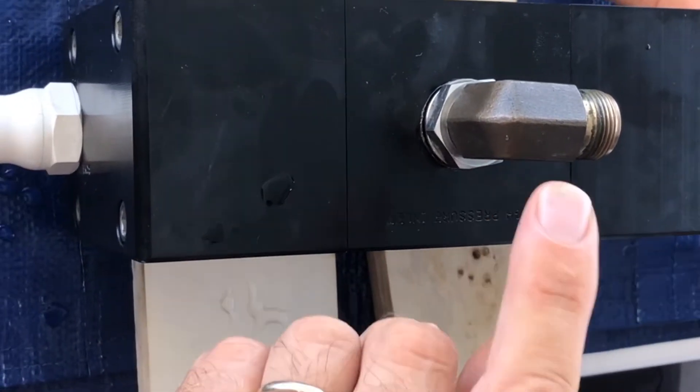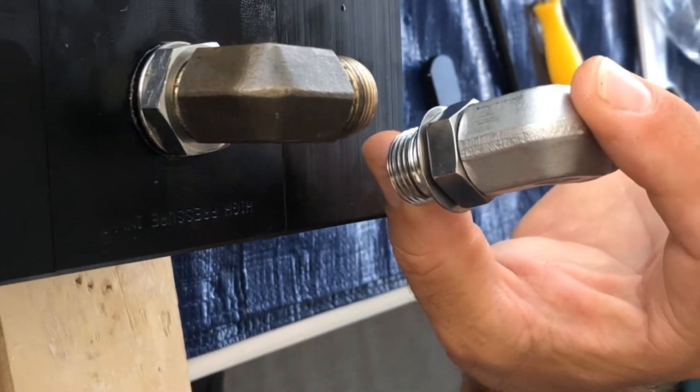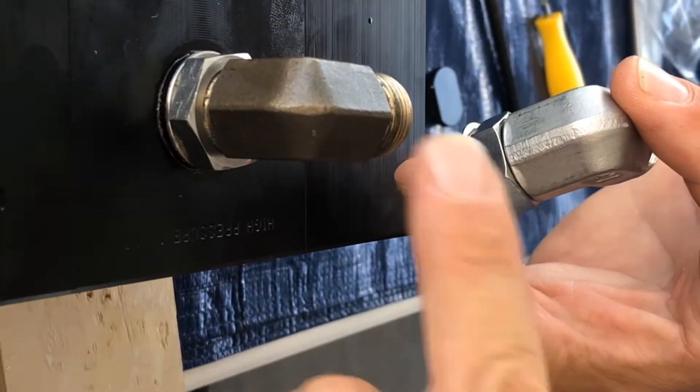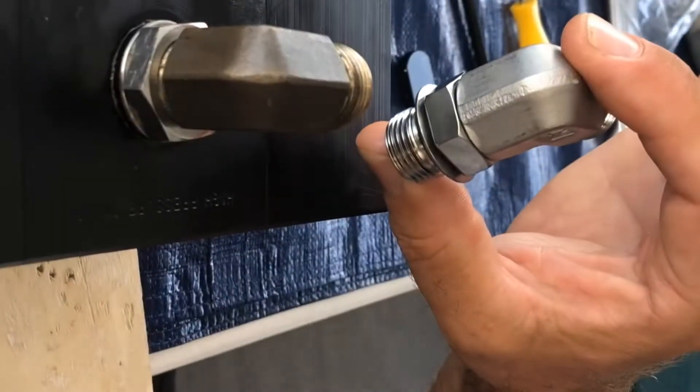Now it's time to insert the spool. Use some food-grade silicone paste and then very carefully insert the spool and you're ready to go. Now we're going to replace this nickel bronze compression fitting with a proper stainless steel one so that it doesn't corrode, and all this corrosion doesn't go into the intensifier or the Clark pump.